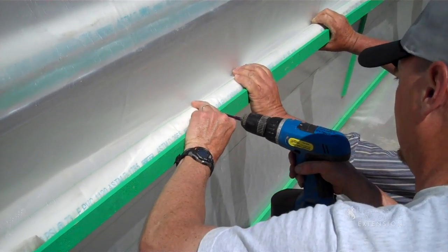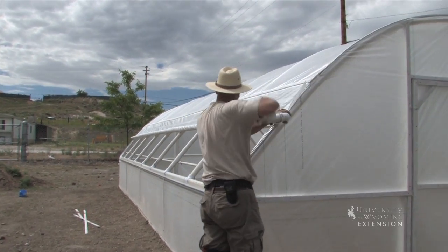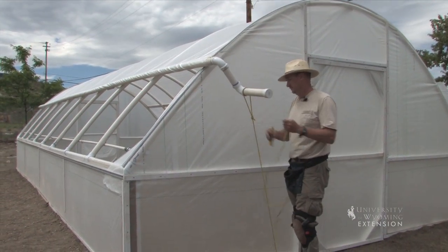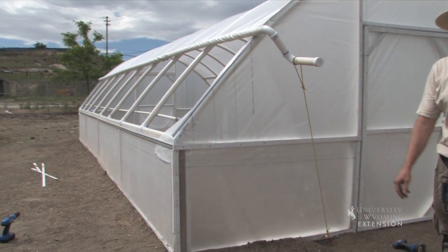I don't know why he put it on this one. There you go. Very nice. Roll upside. Nice.